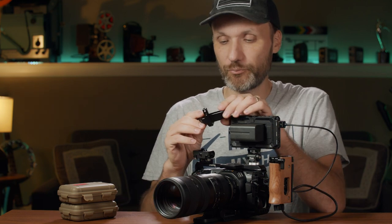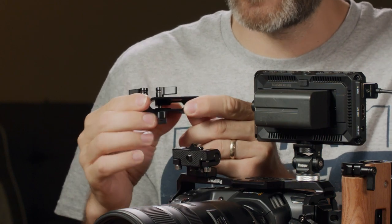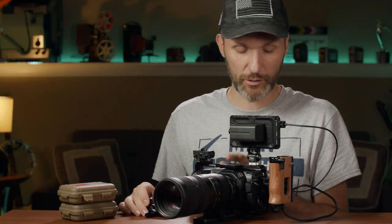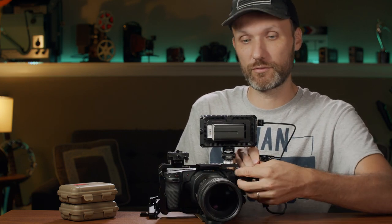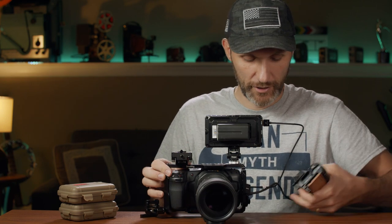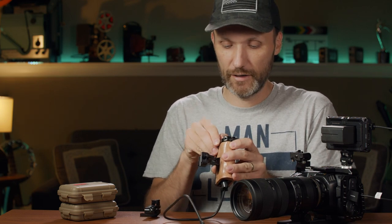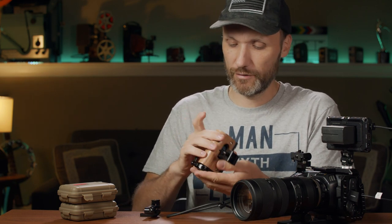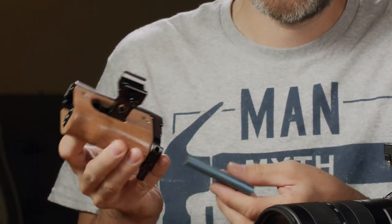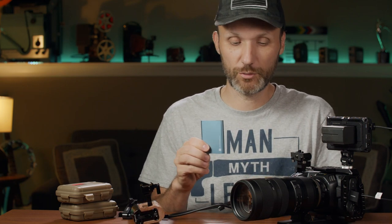Another thing I got is from SmallRig — it's this little attachment which is for attaching the Samsung SSD that you can use with this camera. It's a great way to record on this camera because these hard drives are super cheap right now. The one I have up here I got on sale recently on Amazon. I'll show you the different sizes you can get — they have huge discounts on them. I'll disconnect the cable and here's the hard drive hidden in here. Very handy little hard drive — this one is half a terabyte.